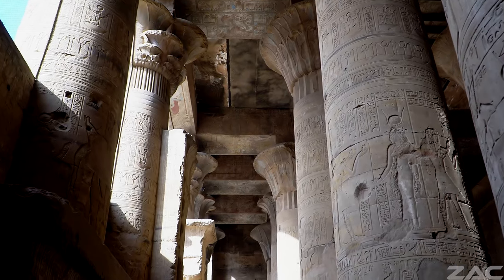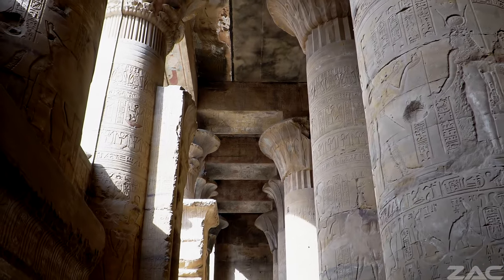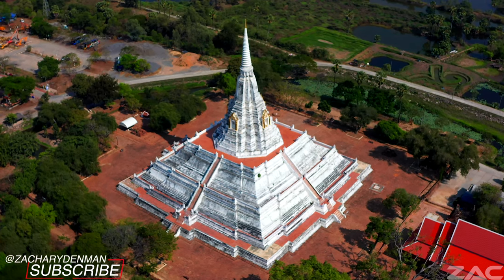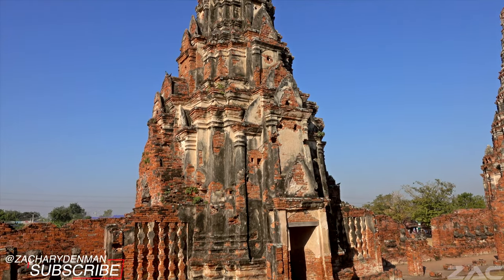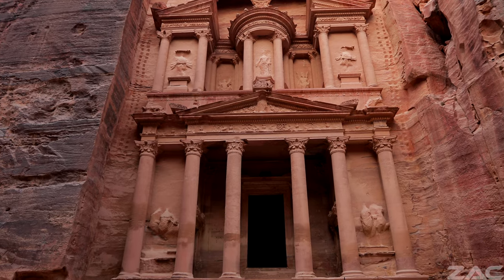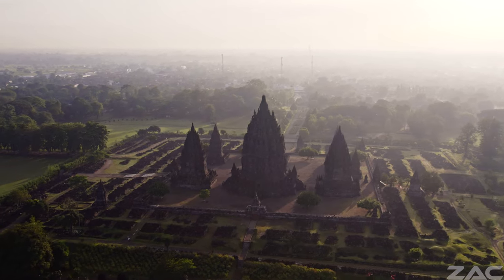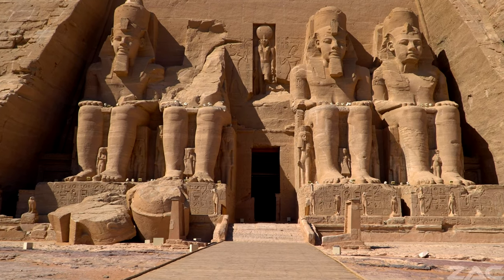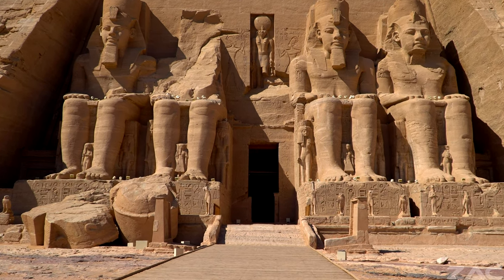Why is it that so many ornate buildings designed with Tartarian architecture were burned down? Was the destruction of so many such buildings deliberately instigated to suppress the actual history of planet Earth? When such questions are considered, everything becomes very disturbing and you realise that history is certainly not what it seems.